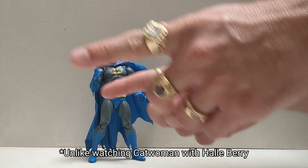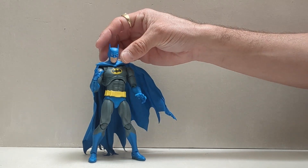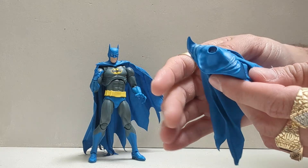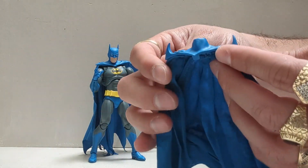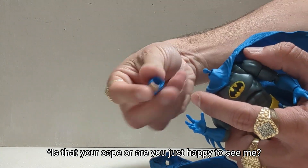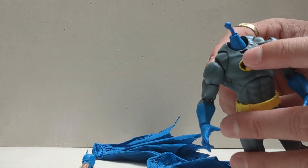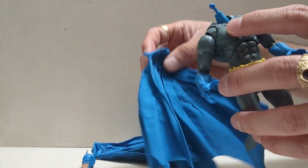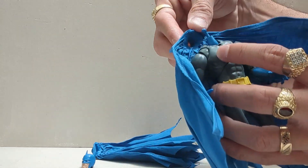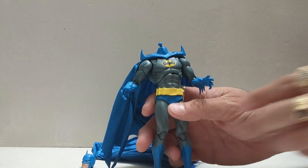He does have two capes. He comes with this cape here, which is my preferred one, and then he has this pointy cape — looks like if Madonna was wearing a cape, she'd wear that. To put this cape on, you pop the head off, pop the cape out. As you can see, there is a hole there for the bottom of the cowl to dig into, and two holes up there as well that really keep this cape in line and keep it on there.